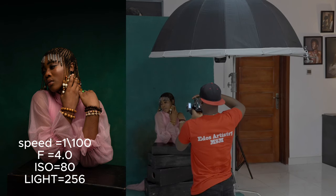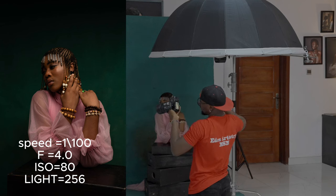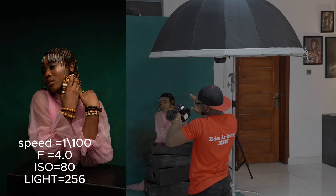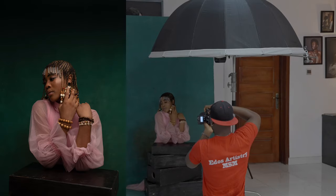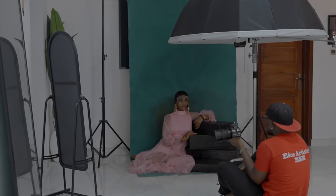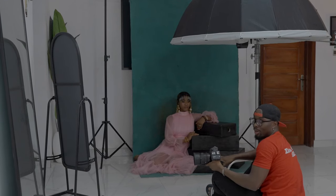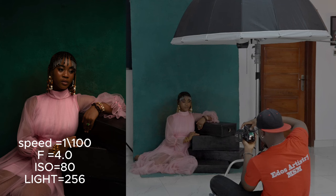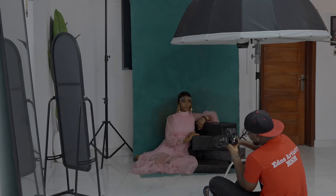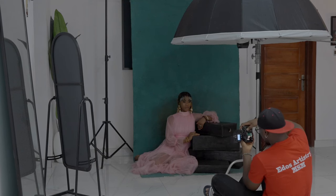Same settings — ISO 80, f-stop 4.0, speed 1/100, light group C set to 256. Now we're changing position again — we're going down to the ground for a different look. Let me take a test shot. I think this is too dark, so I'm going to bring the light back to 128. Let's see how that comes out.